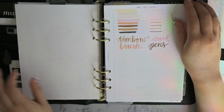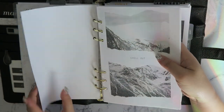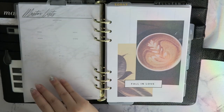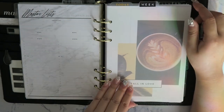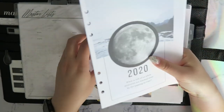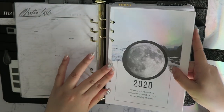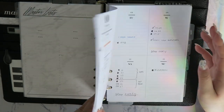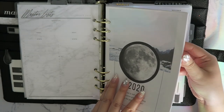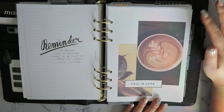Typically, the layout would show just the week and the current season insert, but for now I have all the season inserts stored here since I'm planning to laminate them and haven't had time. So normally when you flip to the weekly section, you'd automatically see what season you're in based on the printable insert. Right now it shows 'Fall in Love' since we're in fall.